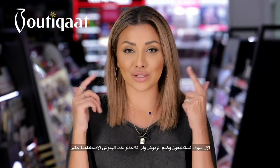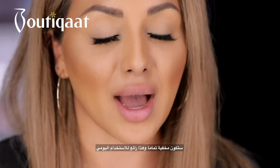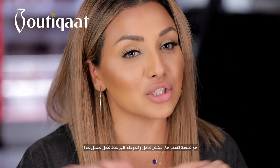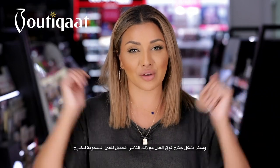Right now you can see you can wear the lashes and you can't even see the band, so it looks completely invisible and it's great for everyday wear. But what I'm going to show you now is how you can completely change this and turn it into a really nice winged eyeliner with that nice lifted effect.